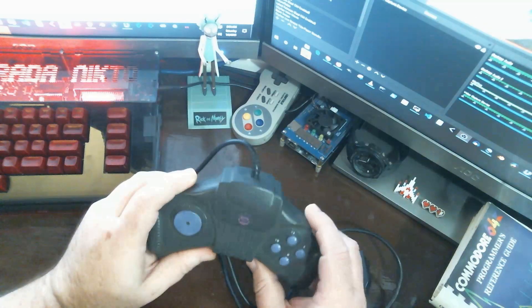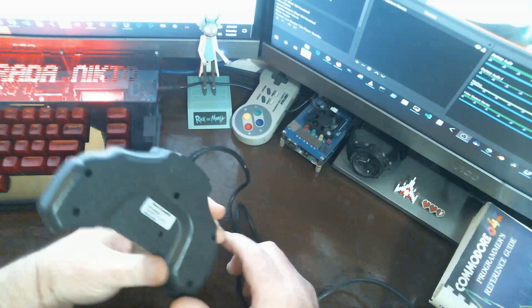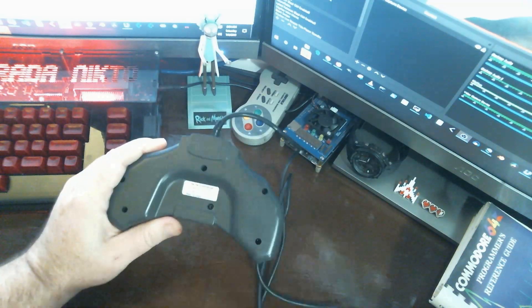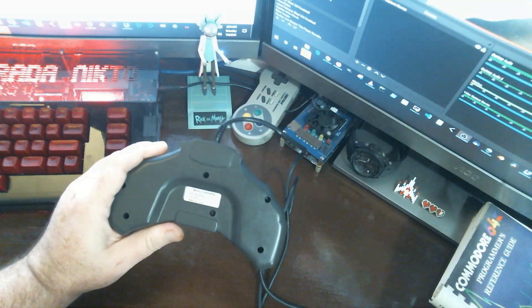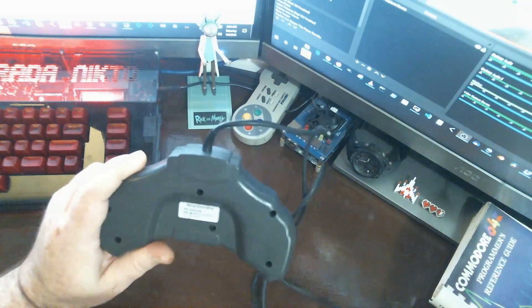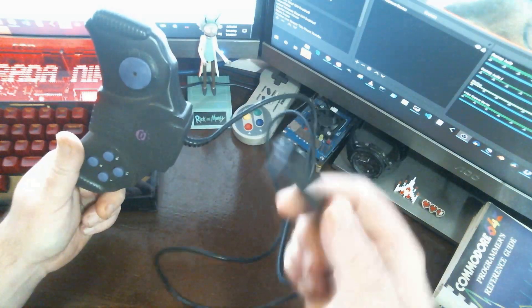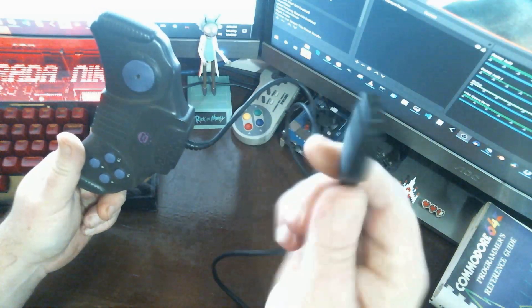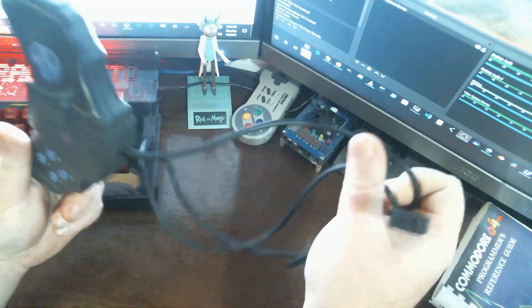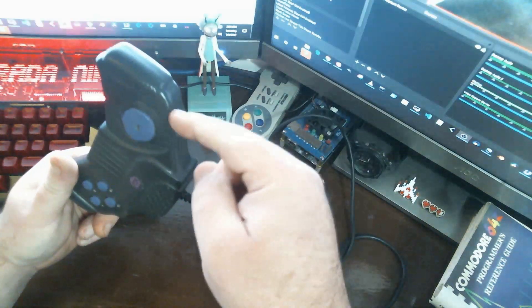I bought this at a thrift store. I don't know how long ago, but I've had it for years. It just was sitting there for a while until one day I was like, I'm going to make this gamepad work with my 64. And so I did. What I did was I got an old Atari Commodore 64 joystick port cable off of one of my broken joysticks, and then I wired it up on the inside.